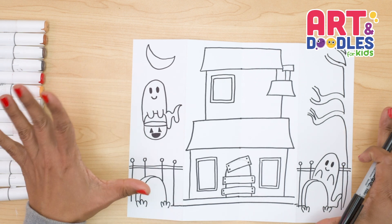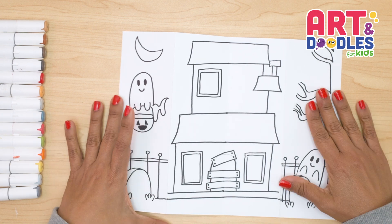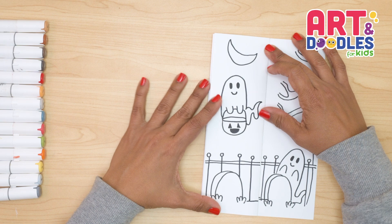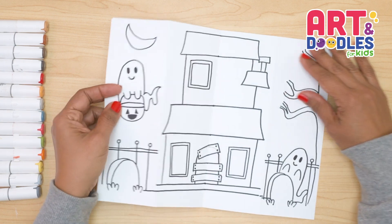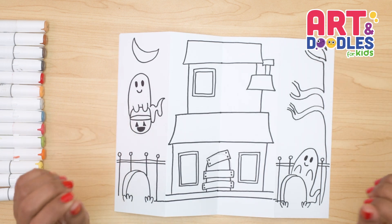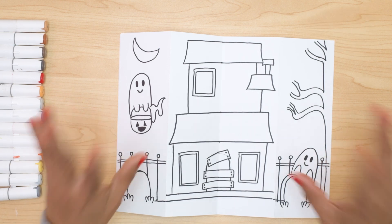And there — that's it! We finished our haunted house. Let's check how it looks when we close it — it's like a graveyard! And this is how it looks when we open. I hope you enjoyed this lesson. And now my favorite part is coming — let's color!